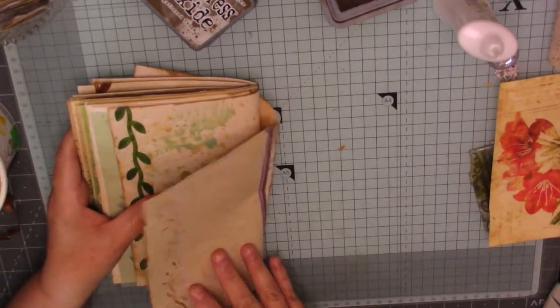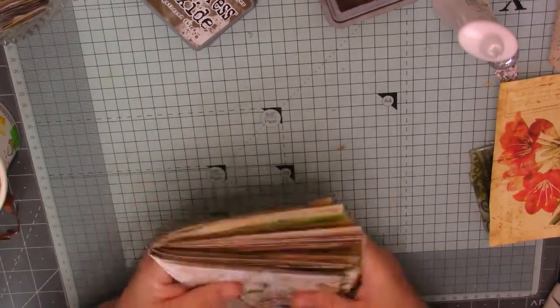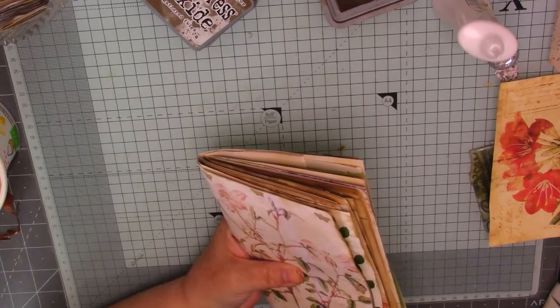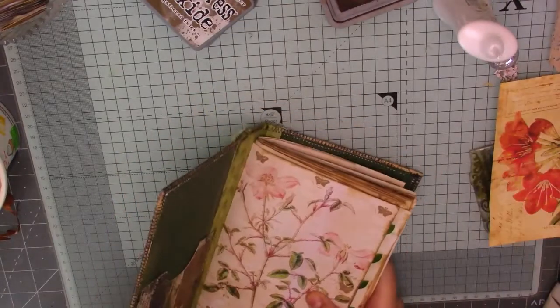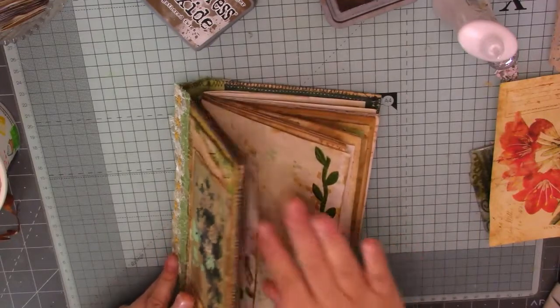I think that's it guys, we've come to the back. Let's have a look. Yeah, that's it. Where's my cover? Let's just see how bulky it is in the cover. So that's just one signature. We should be okay, but it's going to be up there somewhere.